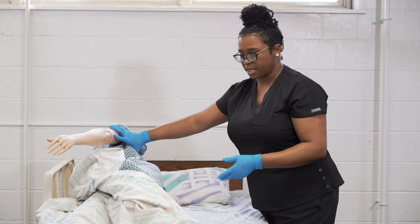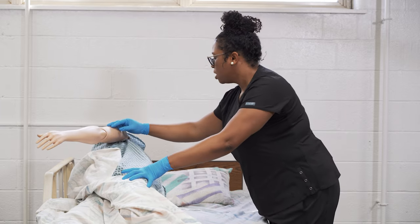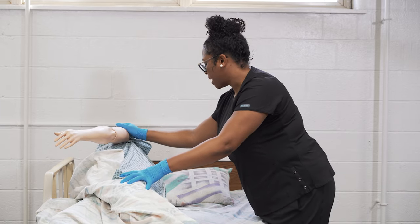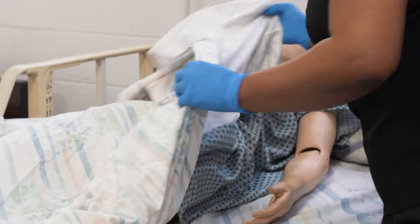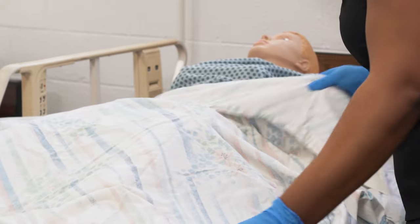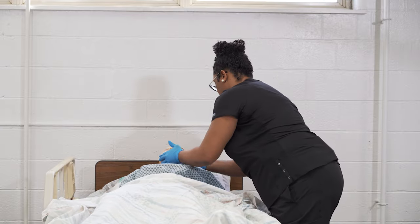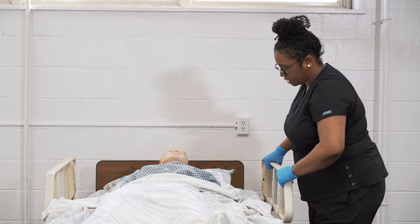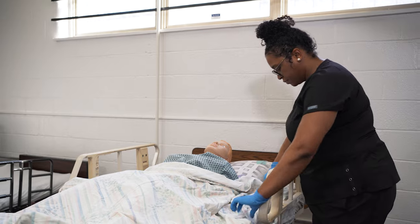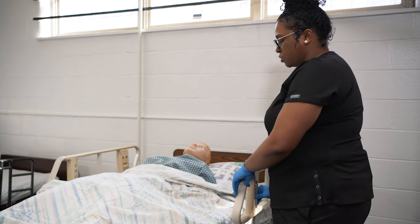Then come back to the bed, lower the side rail, and put the resident back into supine position. On the count of three, Ms. Smith, we're going to roll back onto your back — one, two, three. Make sure that the resident is in a comfortable position with your clean gloves on. Then raise the side rail again and lower the bed back down to the lowest position.